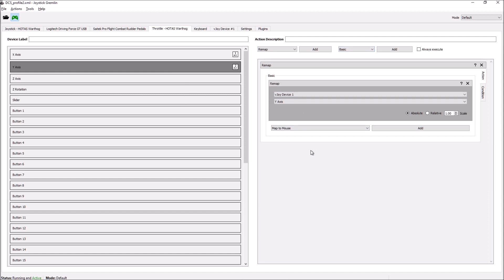The last thing you need to do is make sure that the software is running when you're under DCS. As you can see at the bottom left, the status shows 'not running' — and now it's green: running and active.